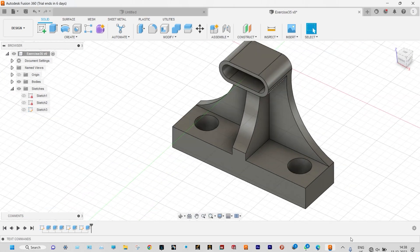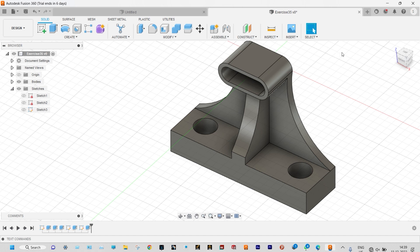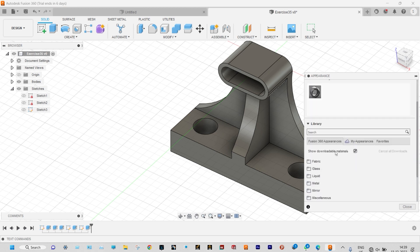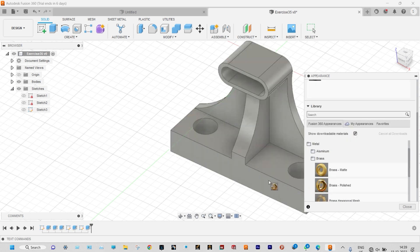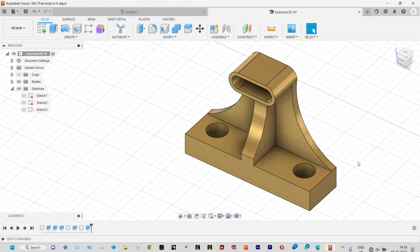Let us see if anything else is remaining — it is done, nothing is remaining. To provide appearance to this one, let us hit A as a shortcut for appearance. You can select metallic appearance — let us select metal. We are considering this one to be made up of polished brush. Close it. So this is our model.